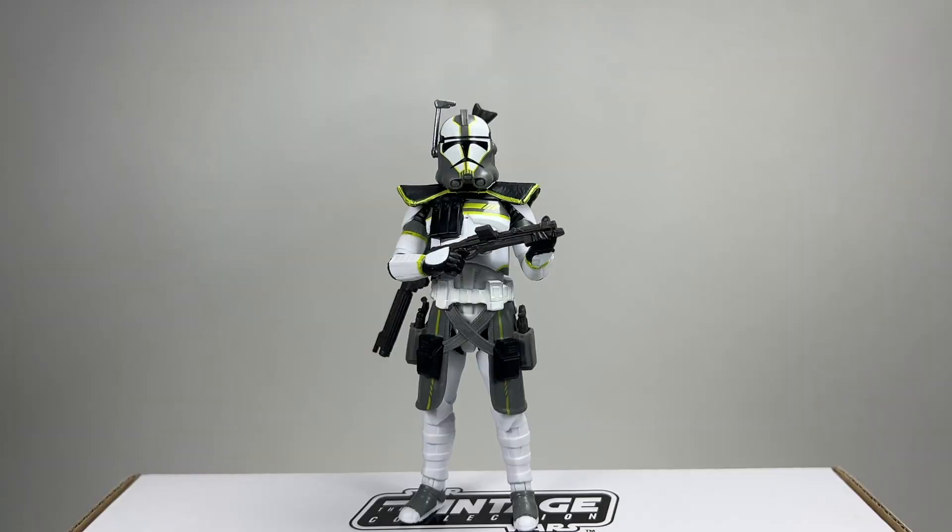All right, so here he is, nice and close up. Fantastic looking figure. Loads of detail on these ARC Troopers. The armour looks fantastic. Love all the bits and bobs that you get with them — all the straps, the holsters, and the ammo packs. The pauldrons, the armour — everything about them is super, super cool.